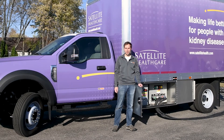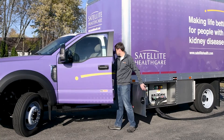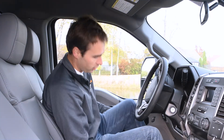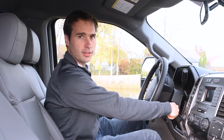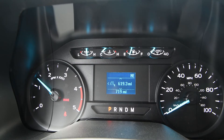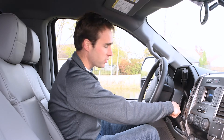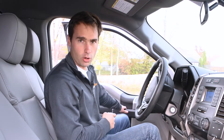Now that everything's plugged in it's time to turn on the truck. The procedure in here is actually pretty simple. Just set the parking brake, turn on the truck, and hit the PTO switch. Once you do, the engine will automatically ramp to the correct RPM and your generator has power. This vehicle is also equipped with the Real Power secure truck feature, which means once you're started you can take the key out, leave the truck, and lock the door behind you.